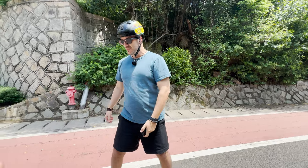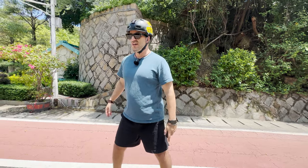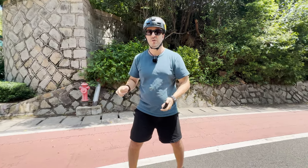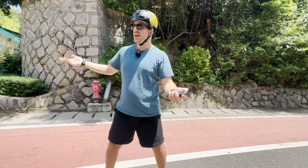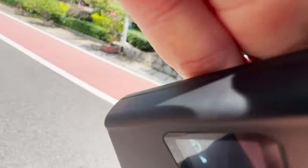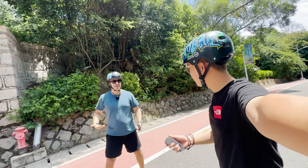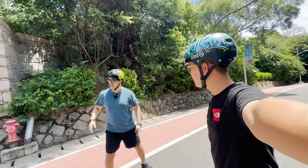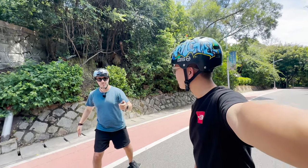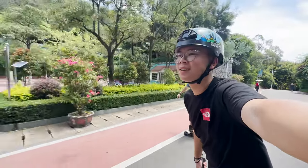Tiny Mini Three Pro versus Meepo Flow - a quick sprint on the flat. We both go at the same time. It was very close, very close. I was catching up to him but there were people in the way. I let go because of the people. That was very close. There was also a bit of an incline, so it wasn't really flat.